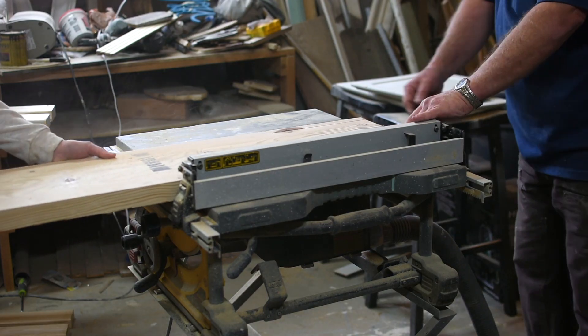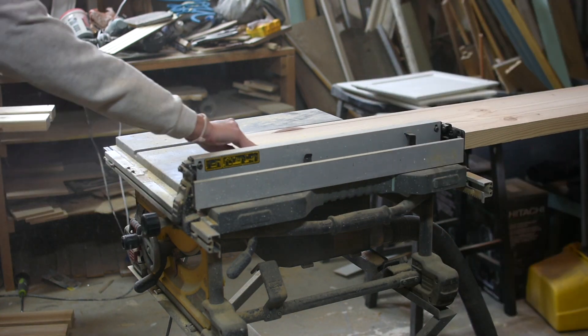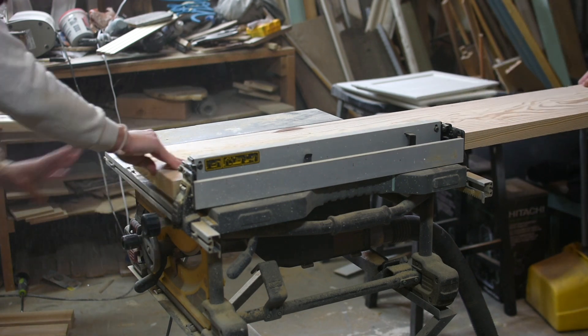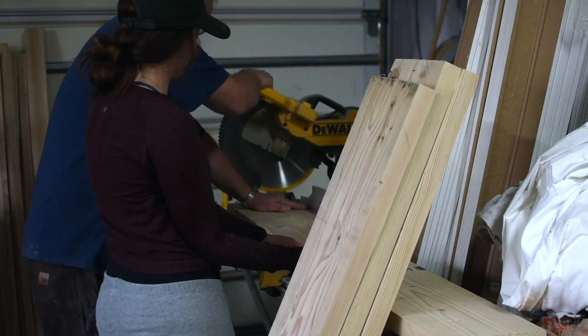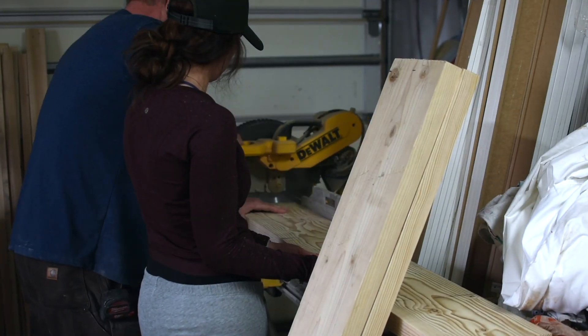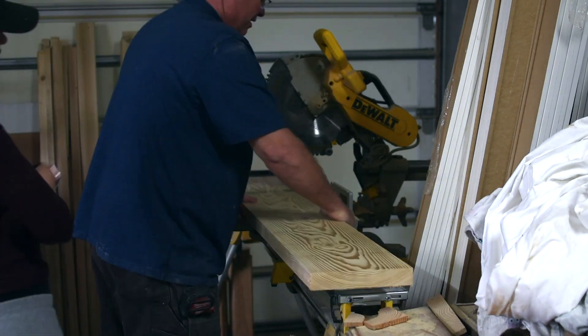For the top, we used 2x12s. Before cutting them down to size, we ran both sides through the table saw so the edges will fit nicely together. Next, we cut the 2x12s down to 57 inch lengths. We are building this table for Sarah, the cute girl you can see right there.